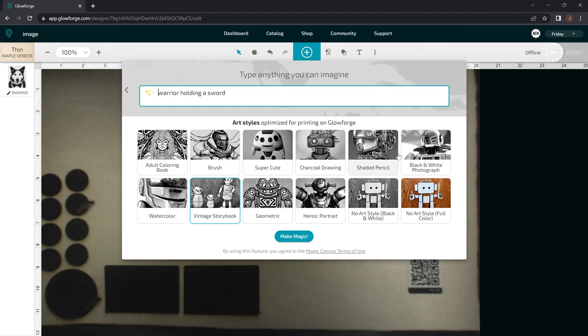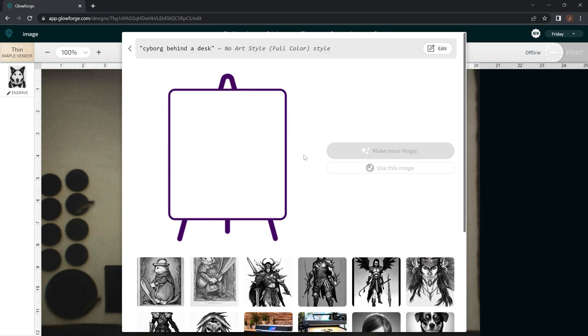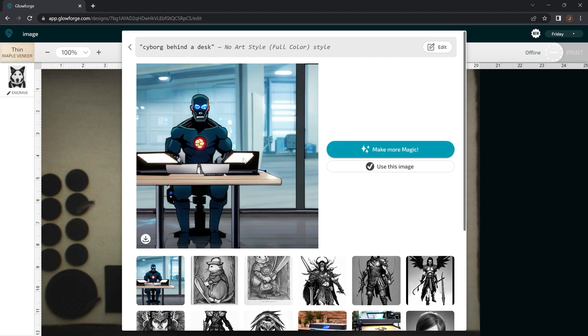That is the new update for Glowforge Artificial Intelligence. You guys can go through this on your own and try the different art styles. By far my favorite one is the heroic portrait, and then it's kind of cool to do some of the colored ones too. Like I said at the beginning, that cyborg — I just typed in 'cyborg behind a desk' — it took me several tries, probably like 30 tries, to get the one I liked. But it does a pretty good job at trying to transcribe what you're typing in on certain things.